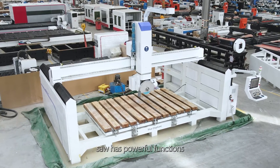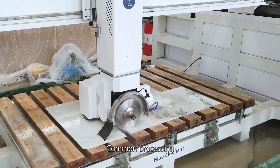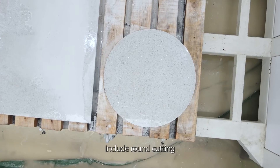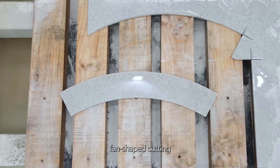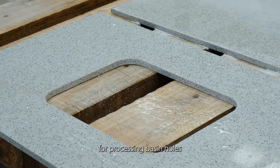This 5-axis bridge saw has powerful functions and meets a variety of processing technologies. Common processing technologies used for decorative stone plates include round cutting, square cutting, fan-shaped cutting, as well as the combination of saw blades and tools for processing basin holes.